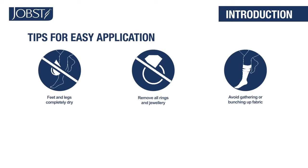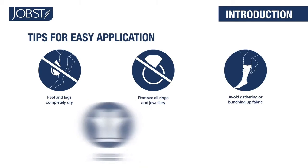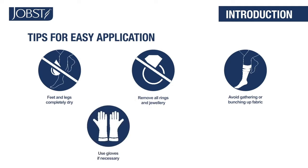In a compression garment, this bunching up is like putting 100 rubber bands together. It's difficult to slip your foot through the narrow opening.